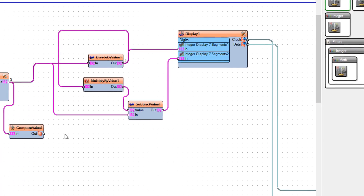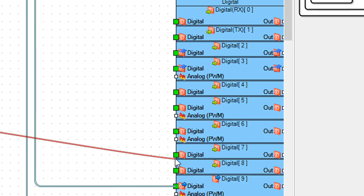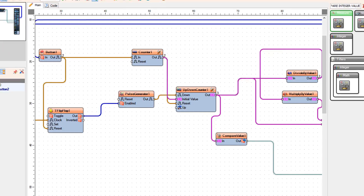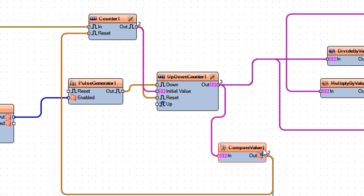Connect compare value 1 pin out to Arduino digital pin 7 — this pin will be used to turn the relay on. Also connect compare value 1 pin out to counter 1 pin reset and to up/down counter 1 pin reset.